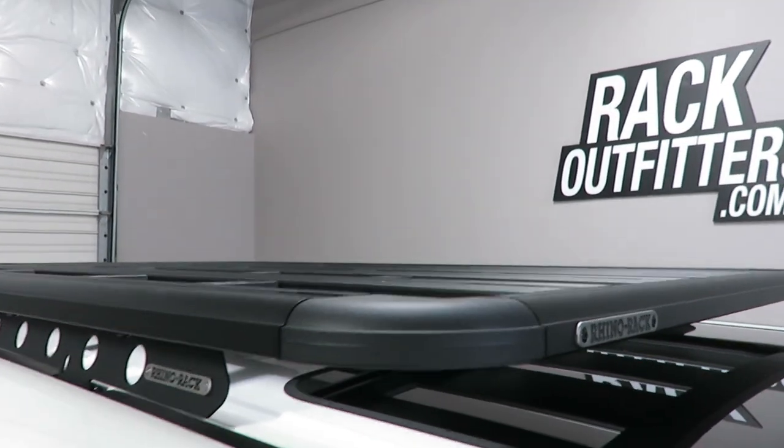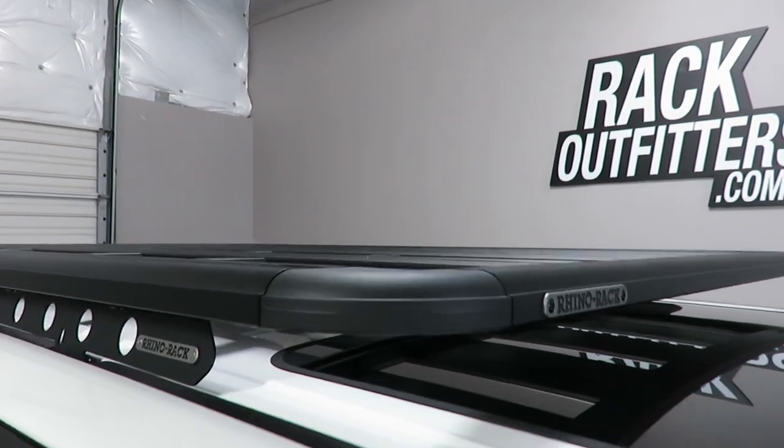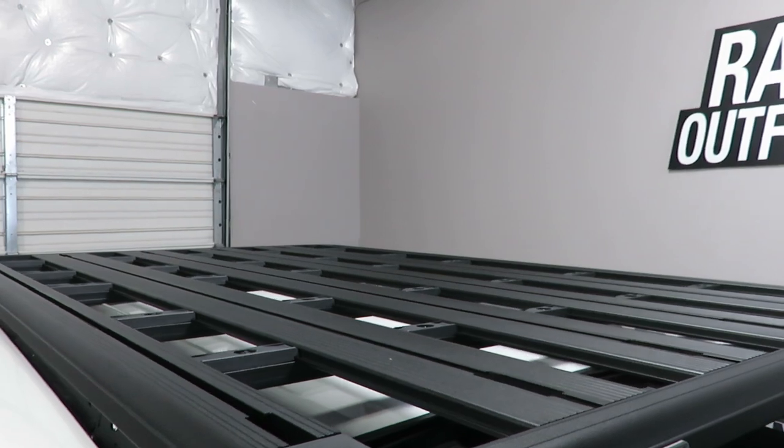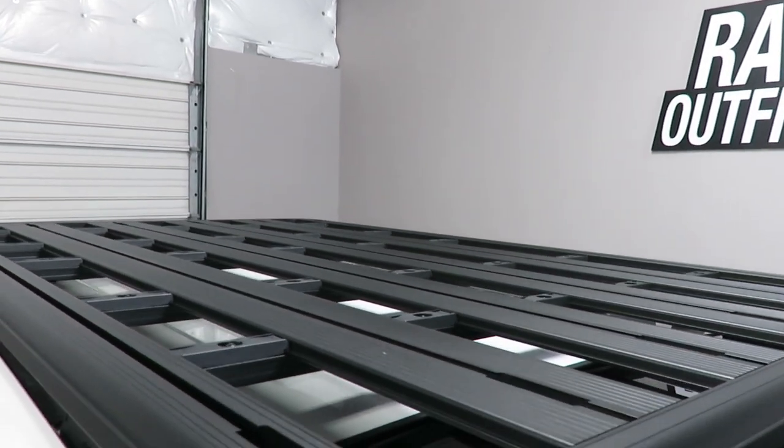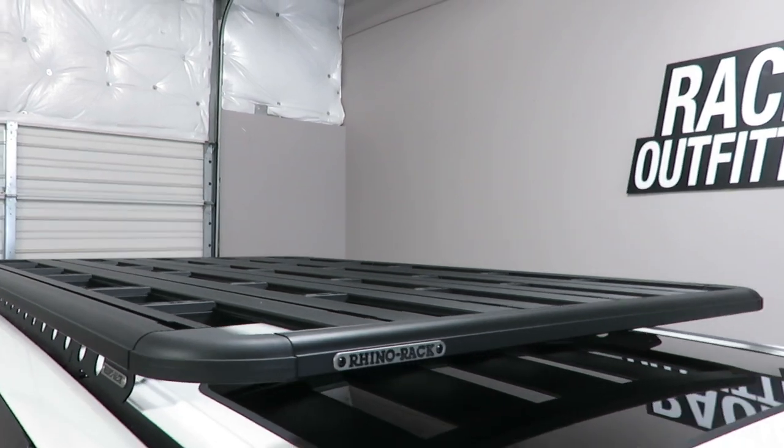It is only an inch and a half thick, giving it excellent aerodynamic performance. It is constructed of extruded aluminum alloy with multiple planks, each plank with tracks to accommodate a wide range of accessories.